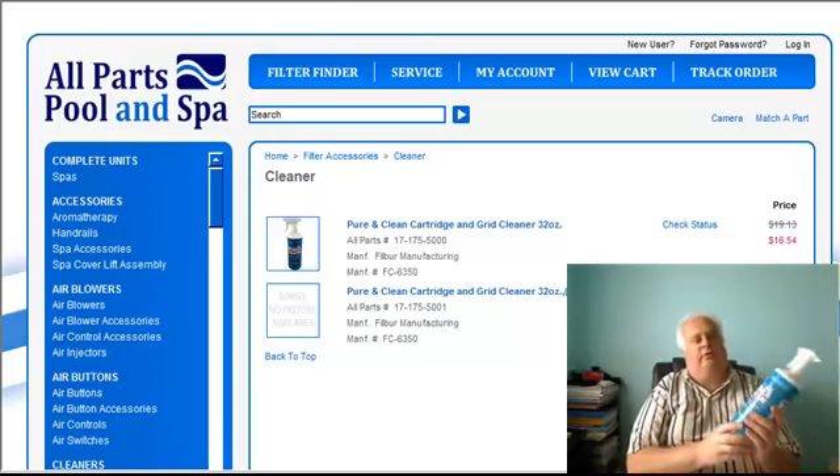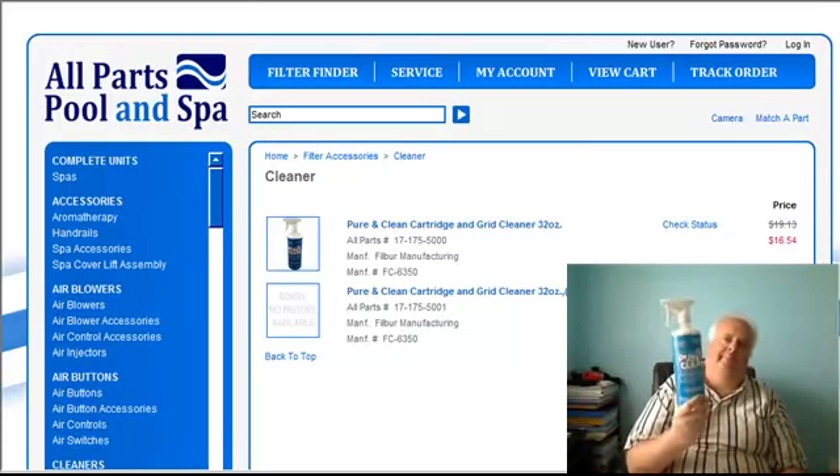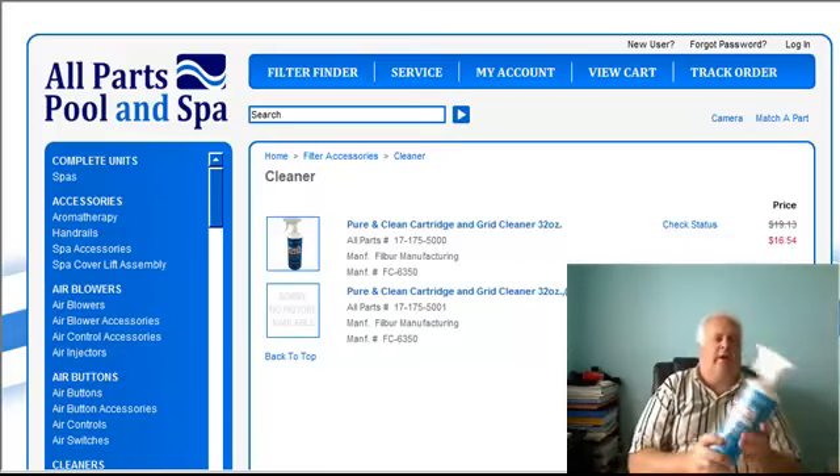I'm even going to try this on my Dodge truck on the rims when I finally get my truck back. My wife drives my truck, so I'm going to actually use that on my truck.